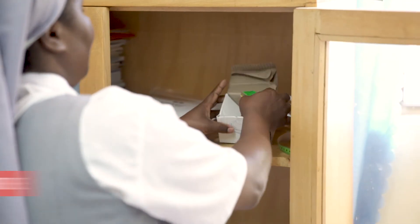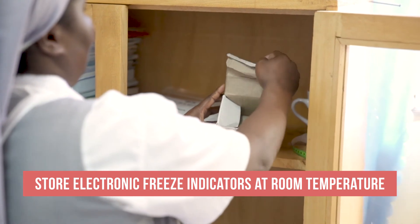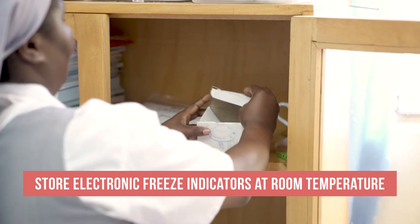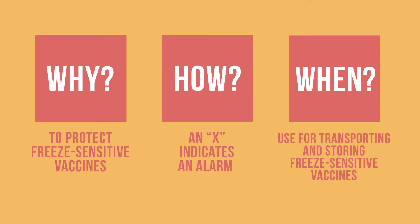After its use, store electronic freeze indicators at room temperature. Then return these devices when the next shipment is collected. You have learned why, how, and when to use electronic freeze indicators. This easy-to-read device can help you protect freeze-sensitive vaccines and make sure children are receiving safe and effective vaccines.